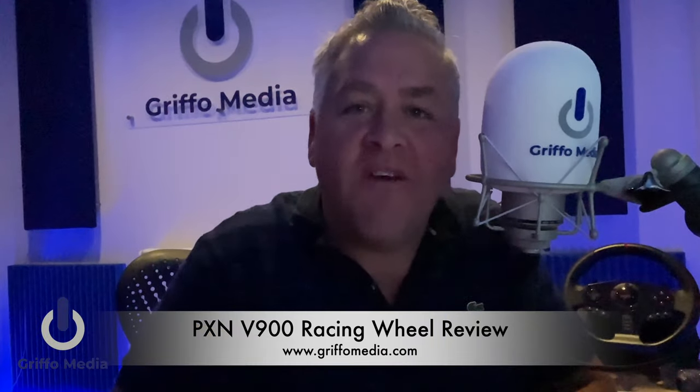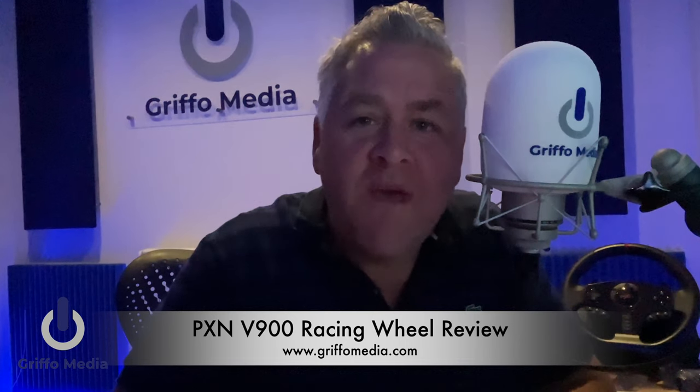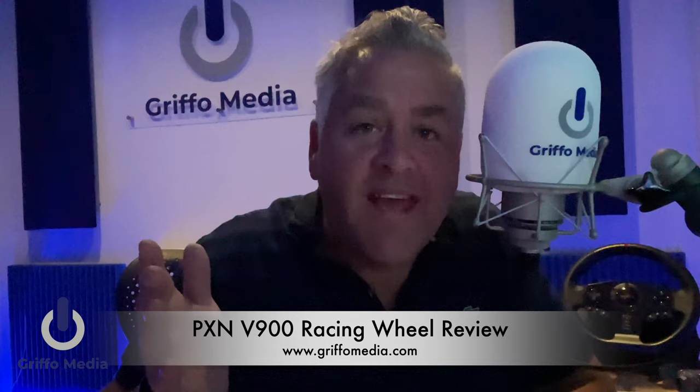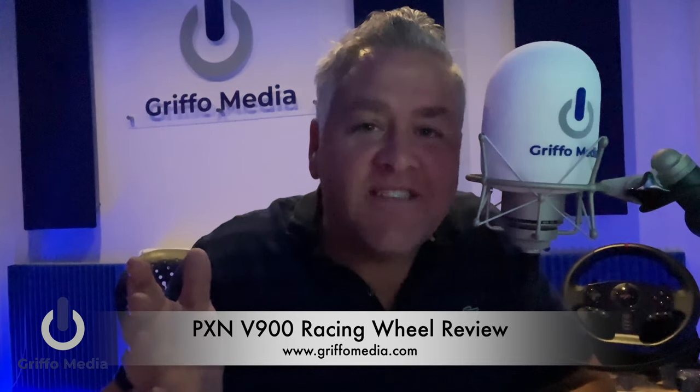Hey guys, my name's Griffo, this is griffomedia.com and welcome to my YouTube channel. I know what you're thinking — where have you been, why haven't you done a video in ages? It's been a very busy 12 months with voiceovers and radio shows, a house move — not quite there yet with that one — and my baby boy is keeping me busy as well. But I'm back with a racing video.